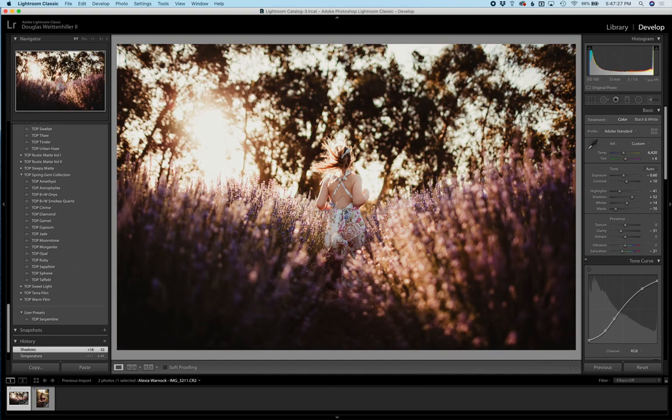I hope you get to try these — I would love to see some before and afters. Please feel free to join our Twig and Olive Love Actions and Presets group; there's a lot of sharing that goes on in there. Have a good day — love to see you next time!